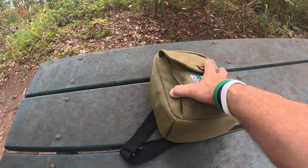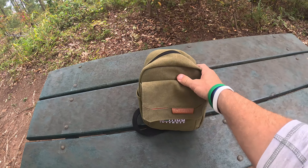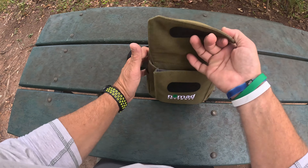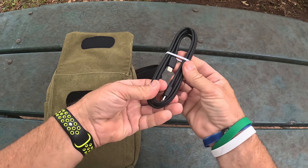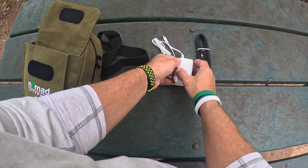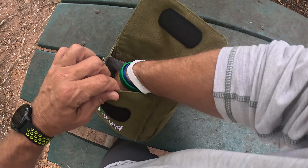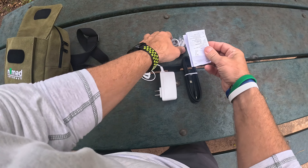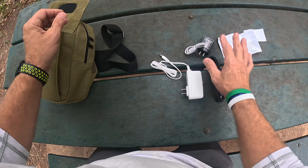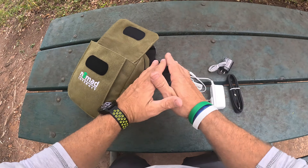Let me go ahead and take it out of the package and show you exactly what you get. Number one, you get it in this cool bag — it looks like a bag that Indiana Jones would carry. In the front pocket you're going to get a USB-C to USB-C cable. There's a power cable for the modem, but I'll show you why you actually don't need the power cable. There's another charge cable and a little setup guide on how to work the battery. And you get a little card — that's the card with the wifi info on it.